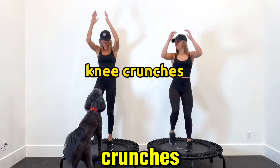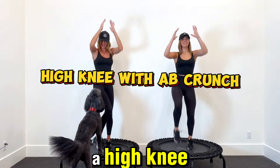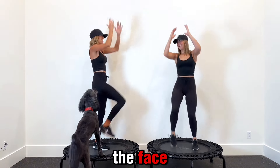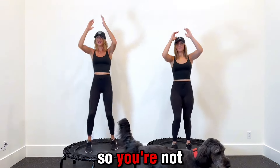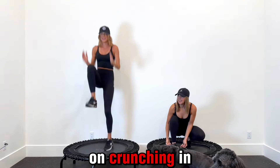Next one is going to be knee crunches — knee crunch right in and left. Kind of like a high knee with an ab crunch. I'm turning sideways so I don't knee Fitzy in the face. Crunch it up — really try to engage those ab muscles so you're not just bringing the knee up, you're really focusing on crunching in. Okay, now we're going to go to combo.